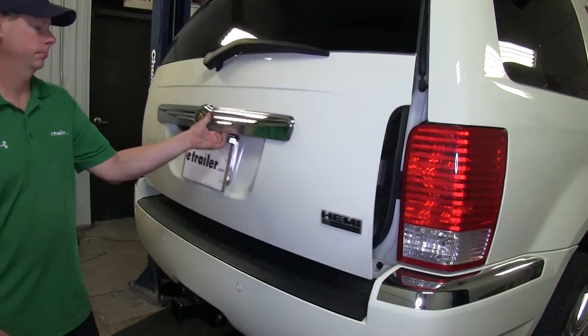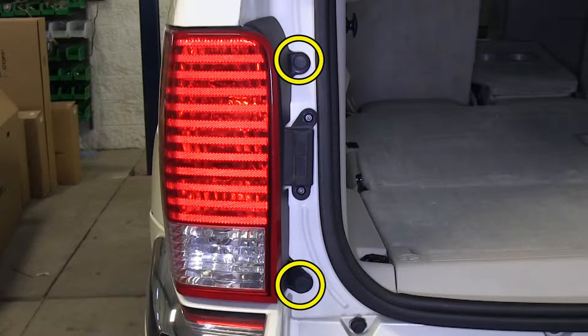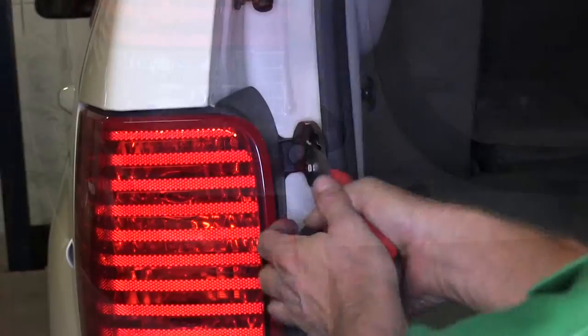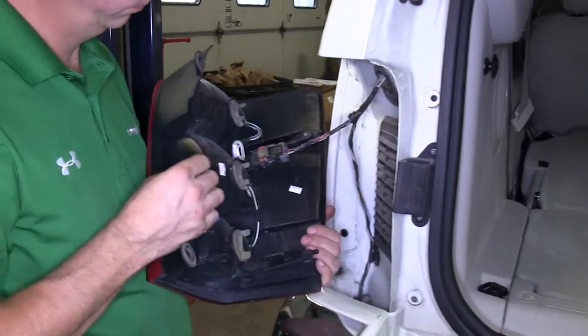First thing we need to do is go ahead and open up the back hatch and get access behind the taillights. There are two plastic grommets on each taillight that we have to remove so we can take off the taillight. We pull out the center pair of pliers and they come right out. We'll set the fasteners off to the side and we'll go ahead and pop the taillight loose.